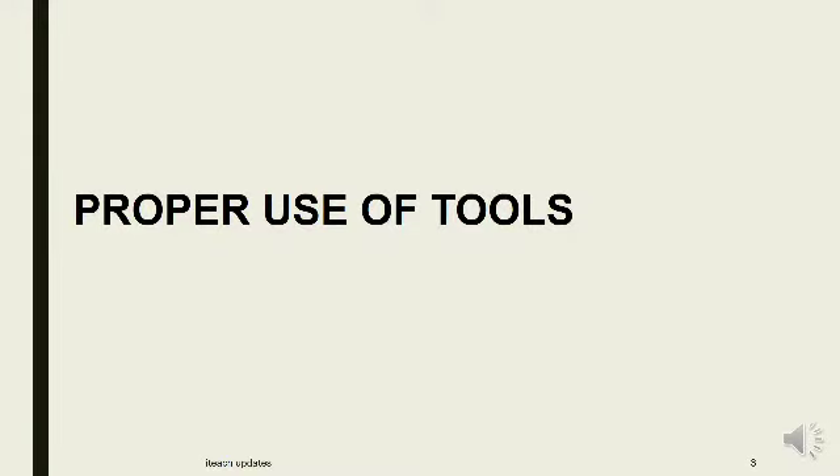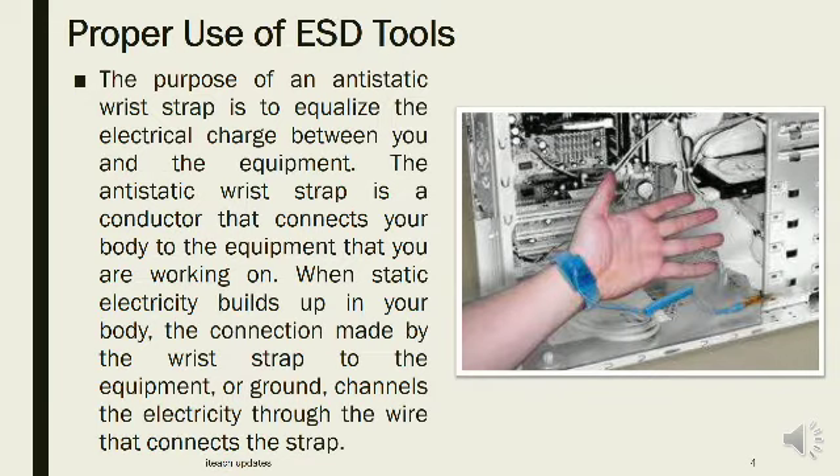Proper Use of ESD Tools. The purpose of an anti-static wrist strap is to equalize the electrical charge between you and the equipment. The anti-static wrist strap is a conductor that connects your body to the equipment you are working on. When static electricity builds up in your body, the connection made by the strap to the equipment or ground channels the electricity through the wire that connects the strap.